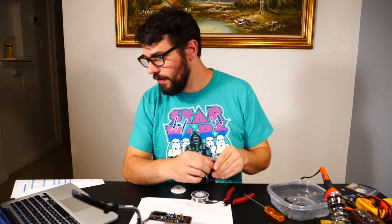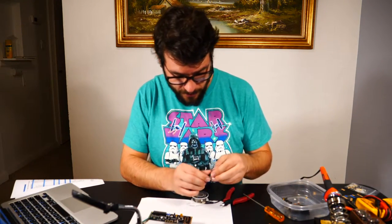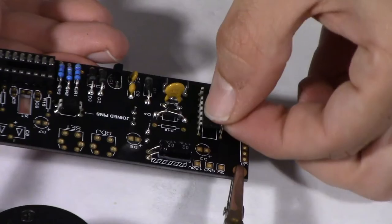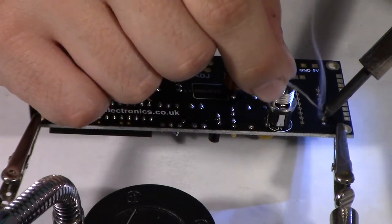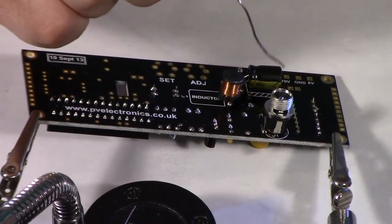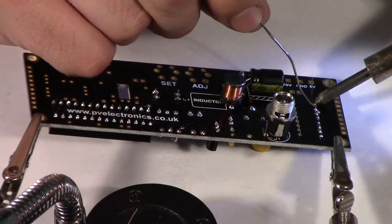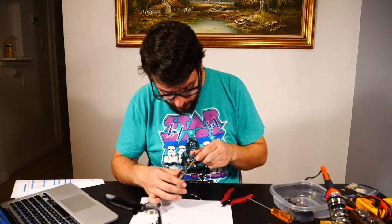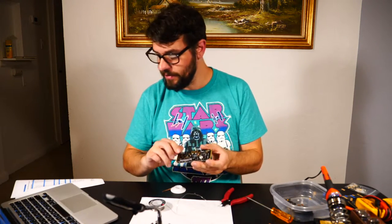Nixie driver — this is the fun stuff. Orient the notch of the IC body with the notch of the PCB marking and solder in place. Note that there is no socket used for this IC. You do not want to leave your soldering iron on the integrated circuit pin for too long as that could damage it. Check all the joints — they're looking pretty good. We're done with this board for now.